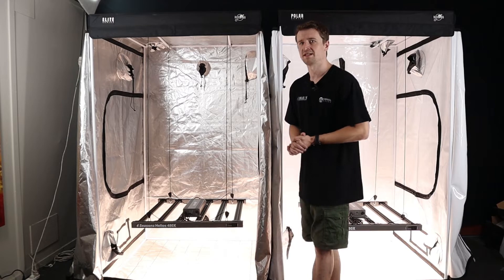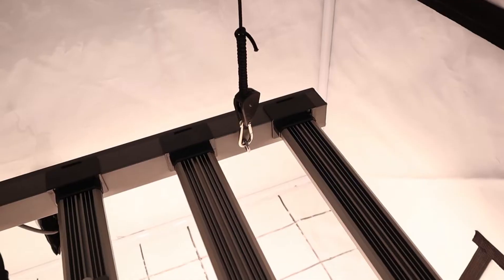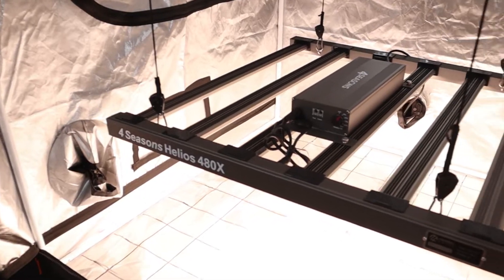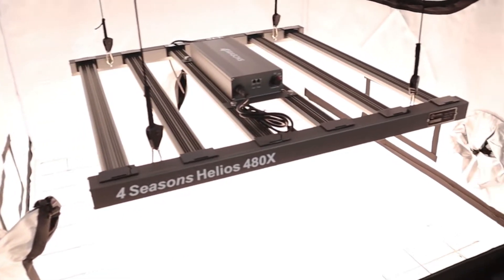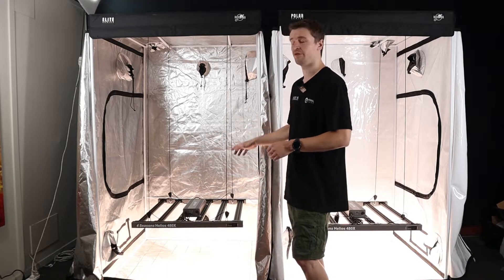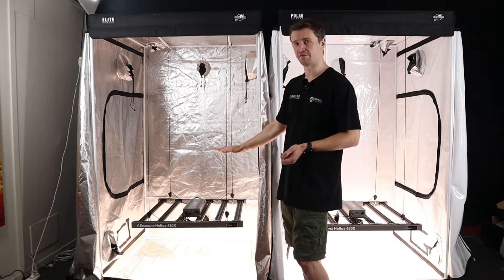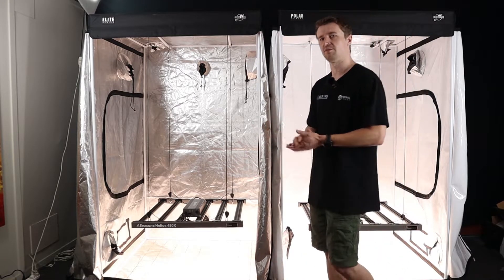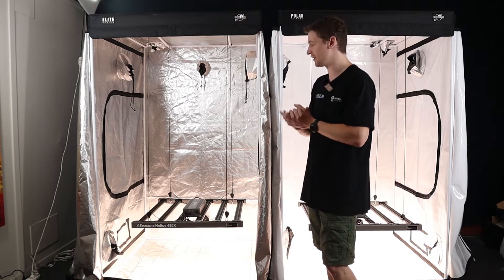For this particular test today within these 1.2 by 1.2 grow tents we're going to be testing the Helios 480X by Four Seasons. We've got two of these, one in each tent, and these consume 480 watts peak input power with coverage really suitable for a tent this size. We've set these up at 45 centimeters to make it a fair comparison, and the PPFD chart at the end will ultimately show the efficiency.